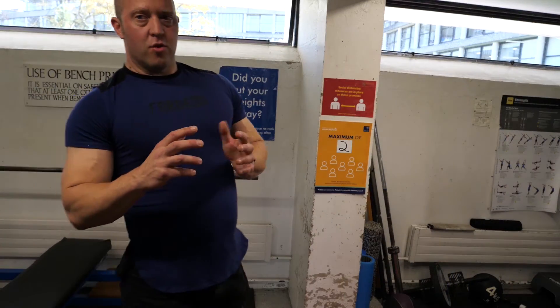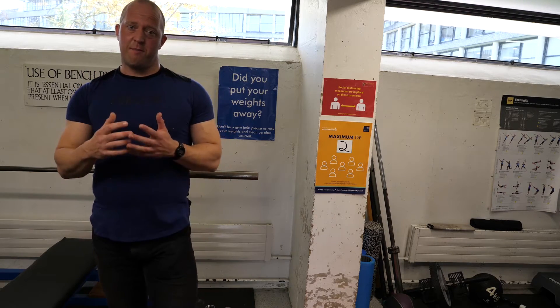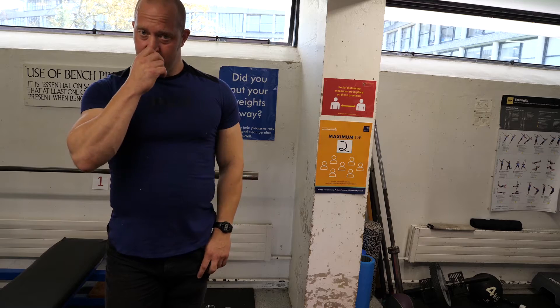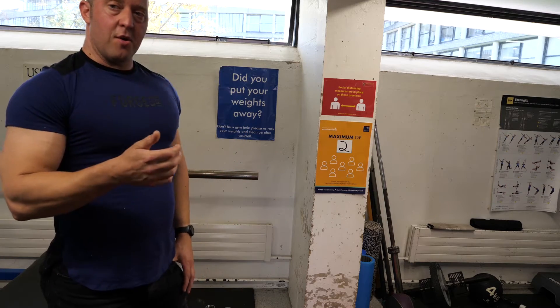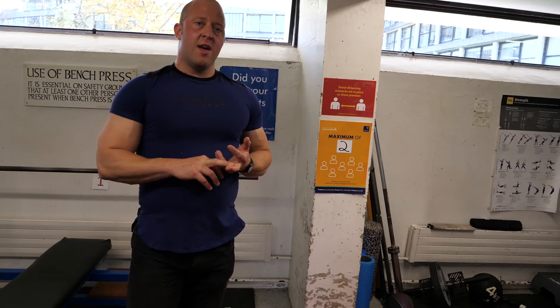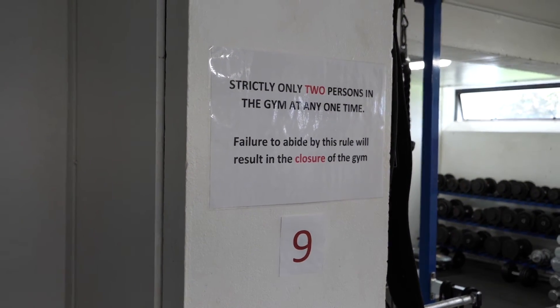Now for the additional measures we have in place during the current COVID-19 pandemic to keep you safe. We appreciate your understanding and patience, and we hope you can still enjoy the facility whilst we keep it as COVID-secure as we can. We are currently operating a booking system — please book your one-hour slot at the Lodge, and be aware there is a two-person maximum limit per slot.